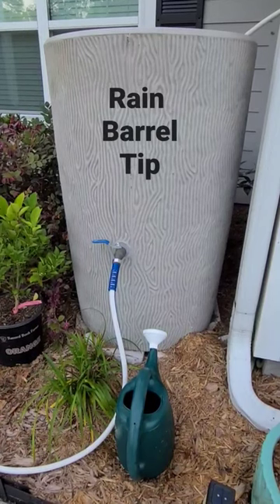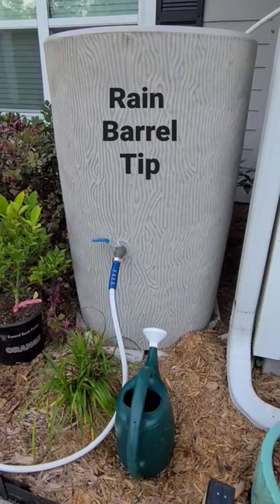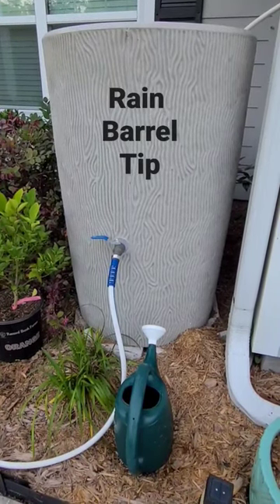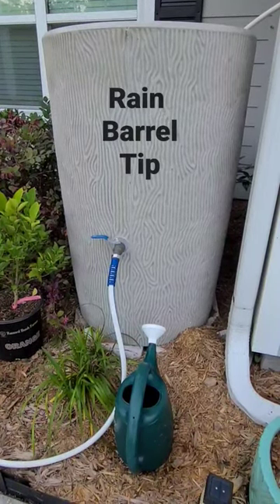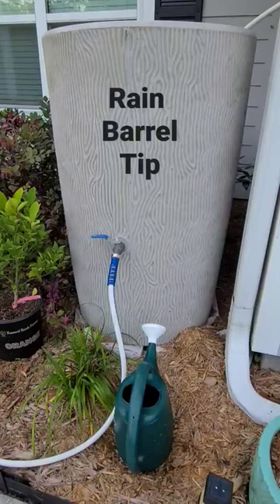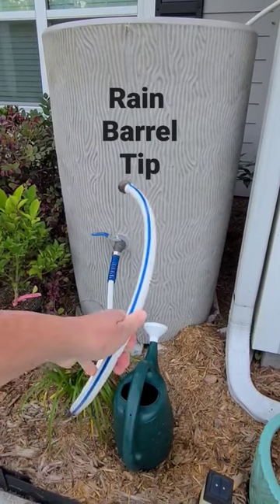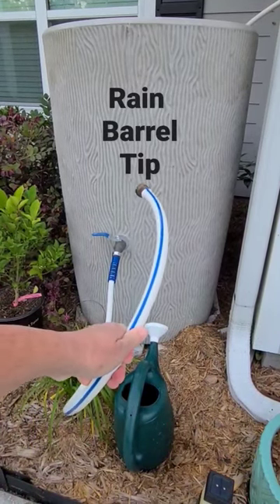One thing that I did not know about having a rain tank is that a gravity-fed system is very slow. I tried a number of hoses to make this work for watering around the front of my house because we don't have a spigot here. And what I found is best is having this short leader hose.